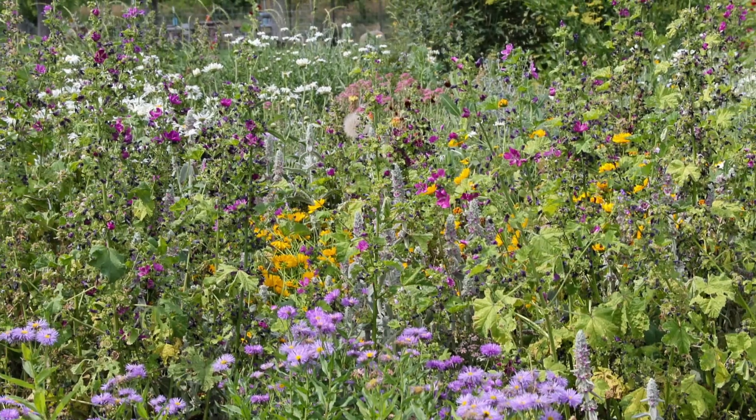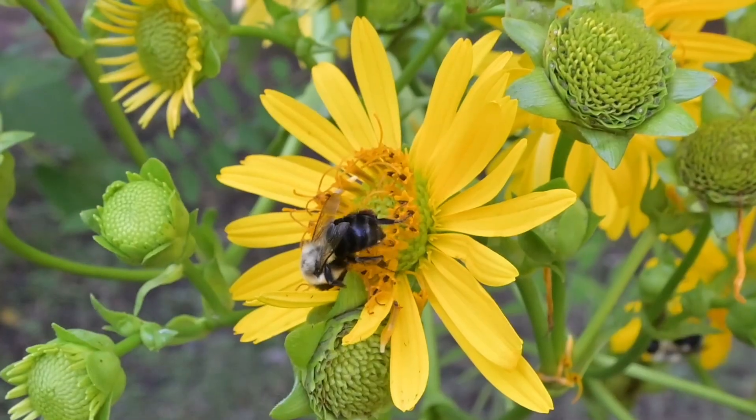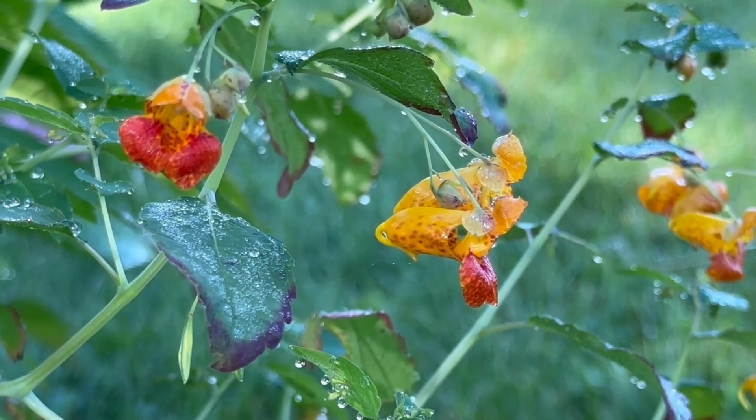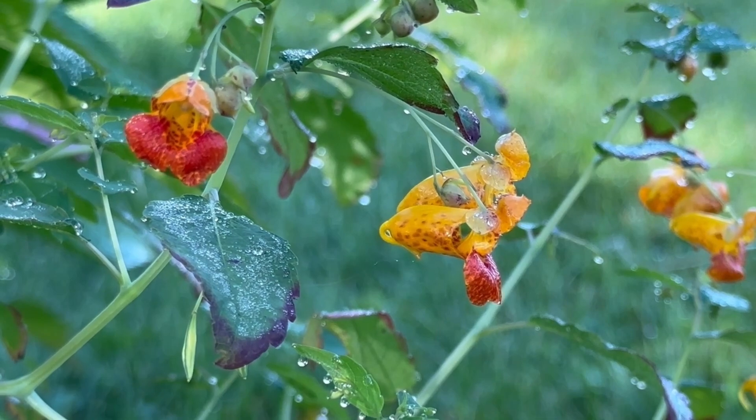When I talk about planting a pollinator garden in these videos, I am usually referring to planting perennial species. That doesn't mean that there aren't great native annuals that can be incorporated into a pollinator garden. In fact, there are many.